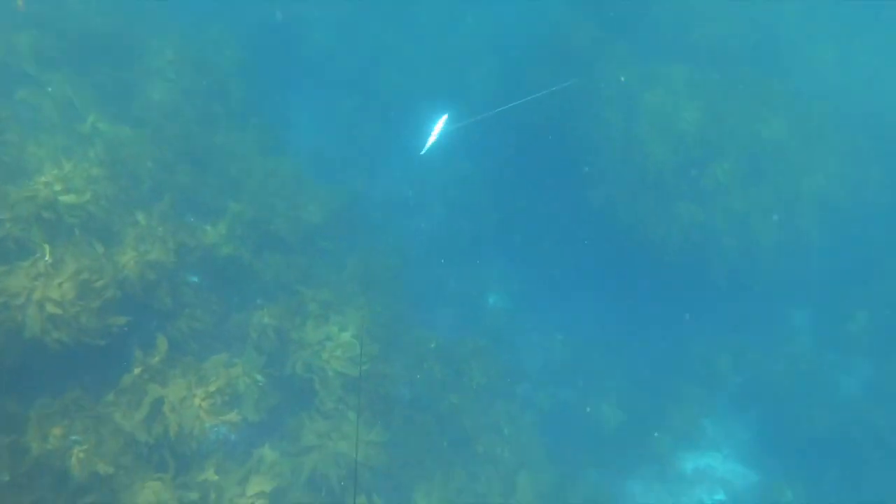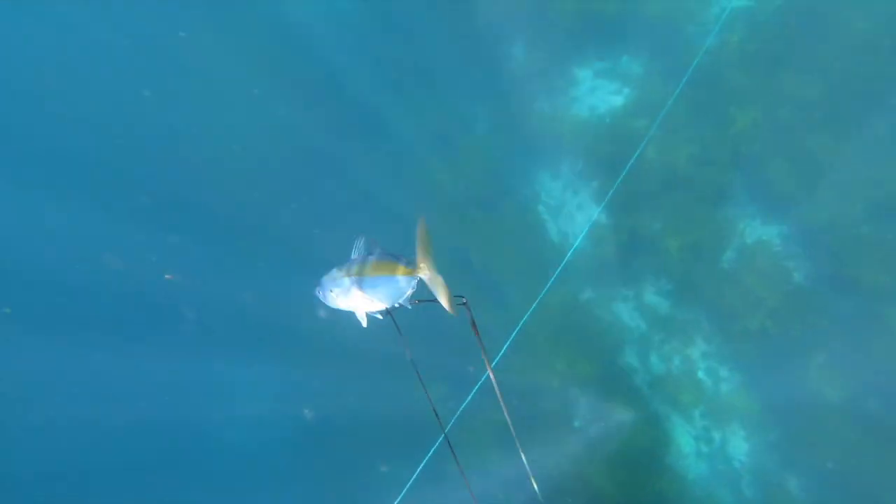Trying to track small koheru like this can be really, really difficult. You can apply this to all fish, even big ones — they won't be so intimidated if you allow them to swim in front of you.